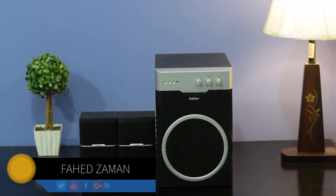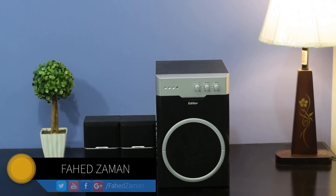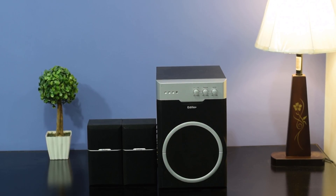What's up guys, Fahad Zaman here. In this video, I am going to show you how to convert any wired speaker into a wireless Bluetooth speaker easily.